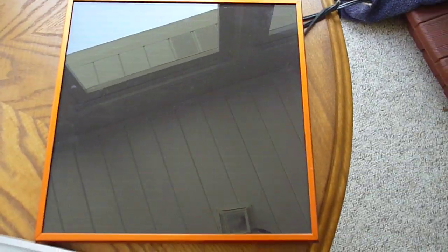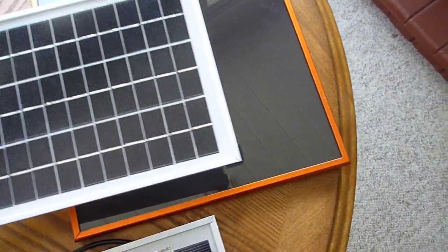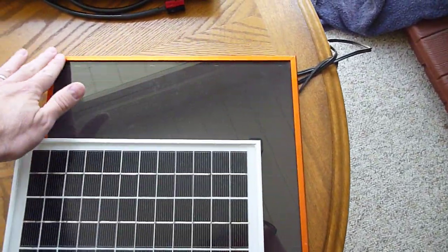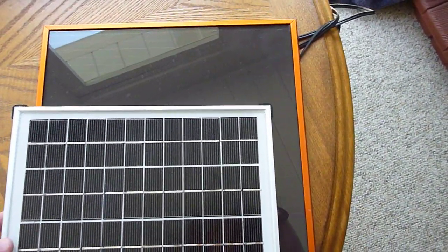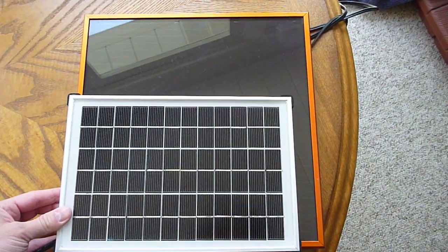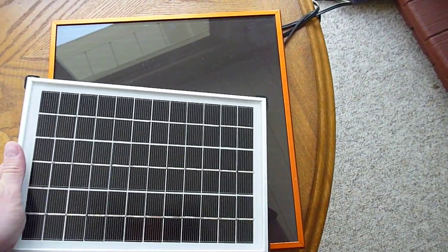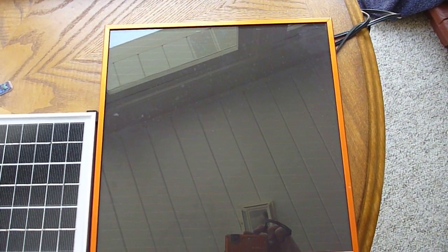Just for size comparison, going back to the polycrystalline — this panel behind with the nice orange framing is an amorphous thin film panel. You can see the size difference and it's quite scary; they're a lot bigger. This is also a 5-watt panel, and so is this one. In my testing of this 5-watt and a 50-watt amorphous panel, they still produce about 30% less power on average than a crystalline panel.